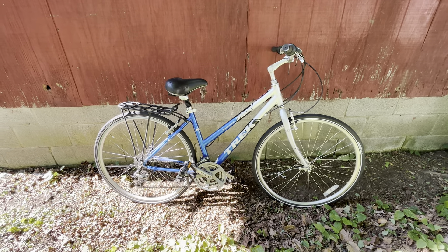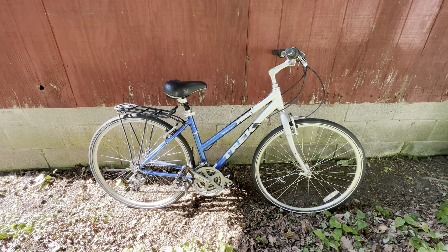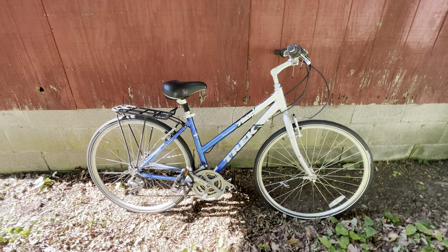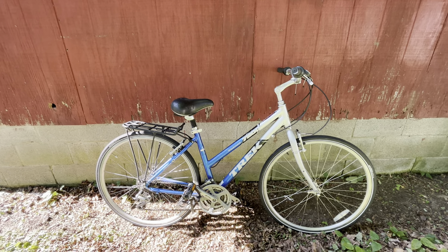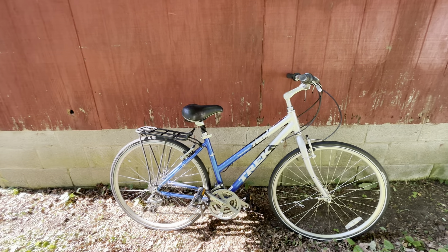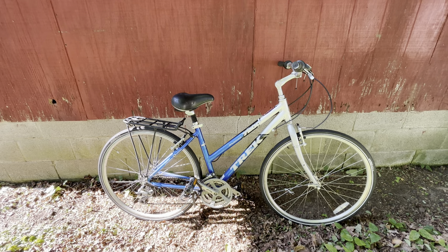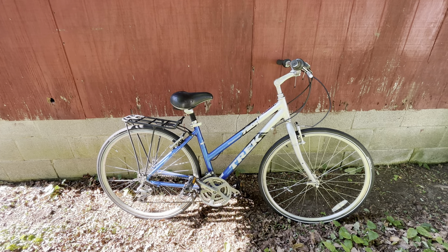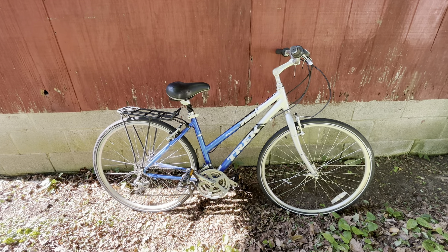I bought it anyway because demand right now is so hot. I figured if I could fix it up and sell both, I'd turn a small profit overall. She said I could have them both for $200, which is about twice what I'd typically pay for a couple of bikes, but I was already there so I said fine.